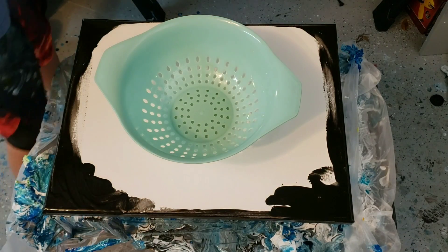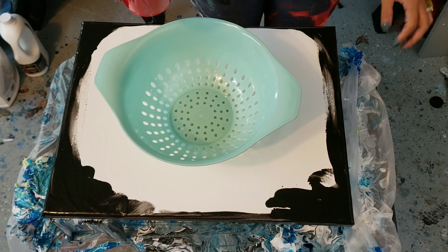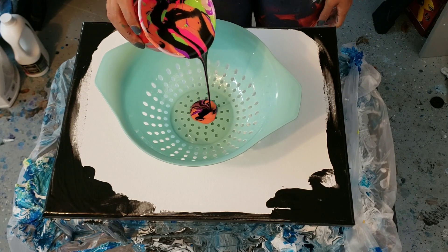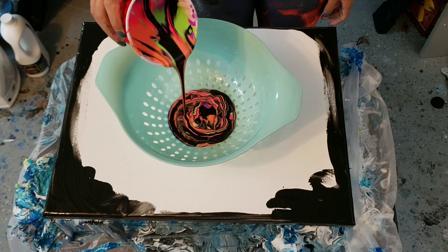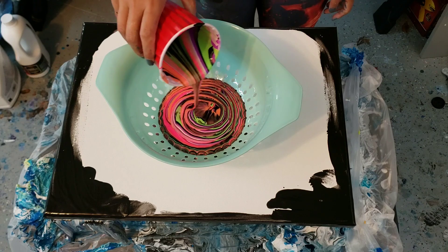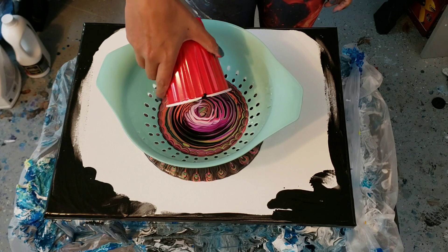Hi everyone, it's Molly. I'm going to do a colander pour but with fluorescence neon colors this time. I don't have any more circular canvases so I'll just have to do it here. My center is probably gonna get stretched out but that's okay. I layered my paints using a modified paint split — basically I layered the paints in, not just one layer over one layer.